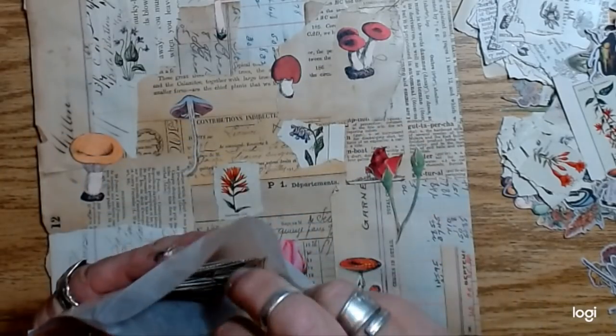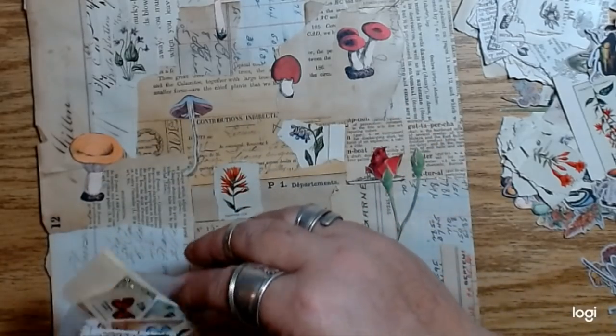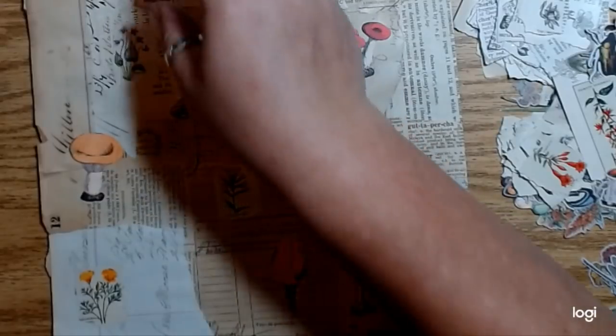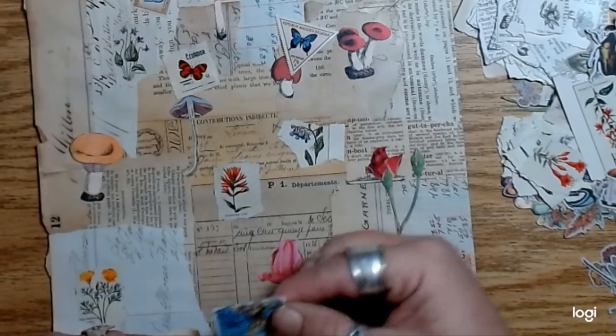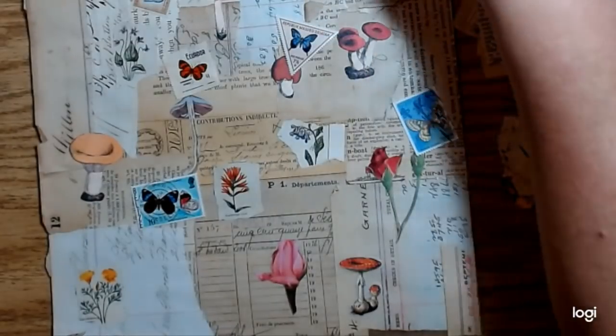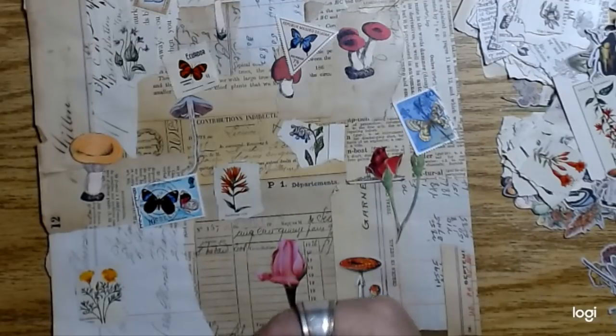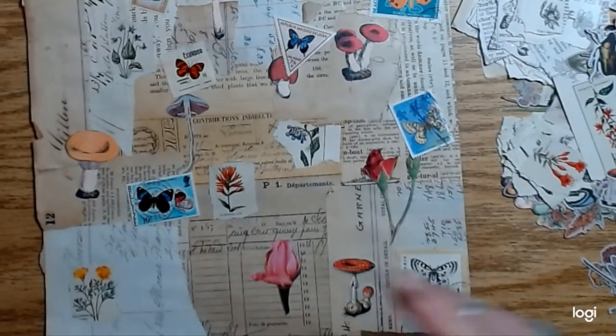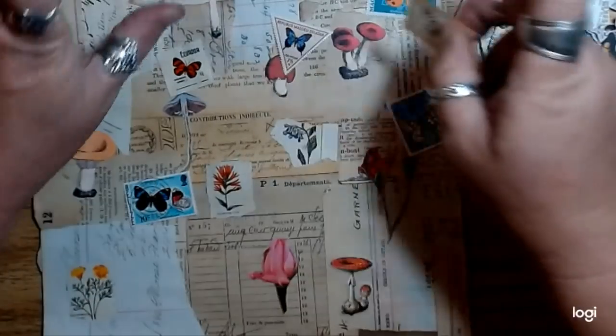Somebody wanted me to post about this — I have butterfly postage stamps! I totally forgot I got butterfly postage stamps from her. I'll link the Etsy shop where I got the stamps. I love postage stamps, and there's a bunch of flower stamps too. She must have a lot of patience to sort out that many postage stamps. So I'll glue these down too and just sort of spread them out all over this whole page.